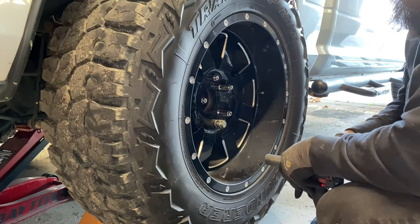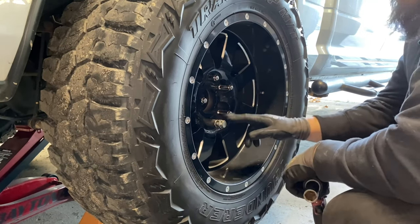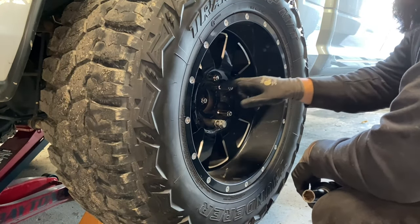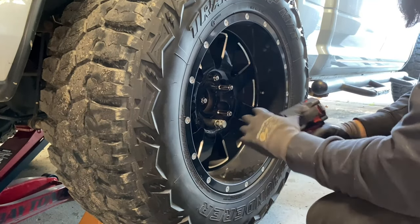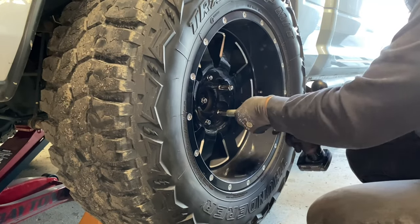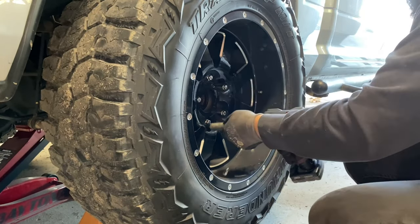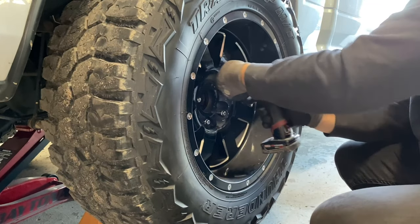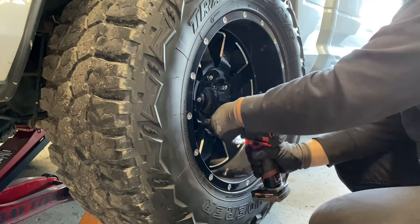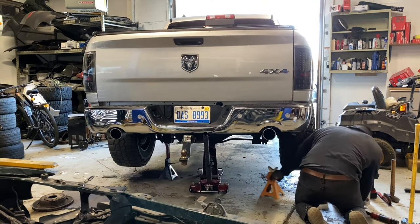When installing the wheel, always thread the lug nuts on by hand first, then use your power tools. When tightening, use a star pattern — start at one point and go across to the opposite side so the wheel seats evenly.